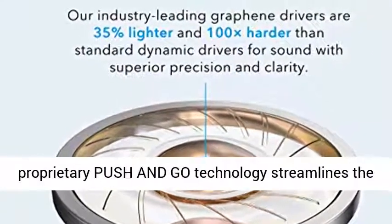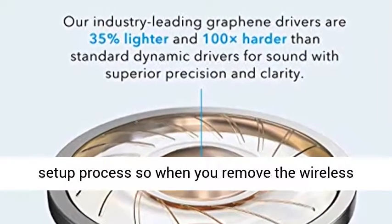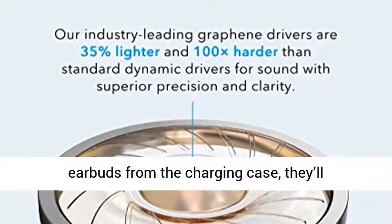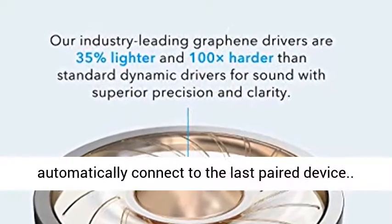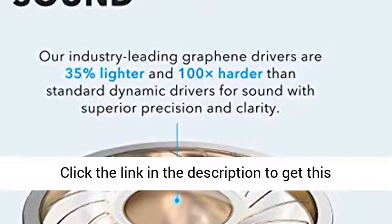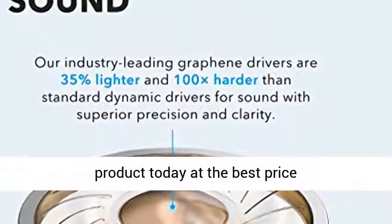One-step pairing: our proprietary push-and-go technology streamlines the setup process, so when you remove the wireless earbuds from the charging case, they'll automatically connect to the last paired device. Click the link in the description to get this product today at the best price.